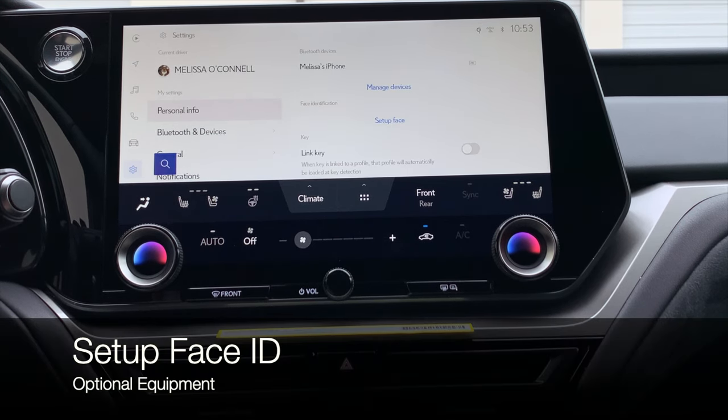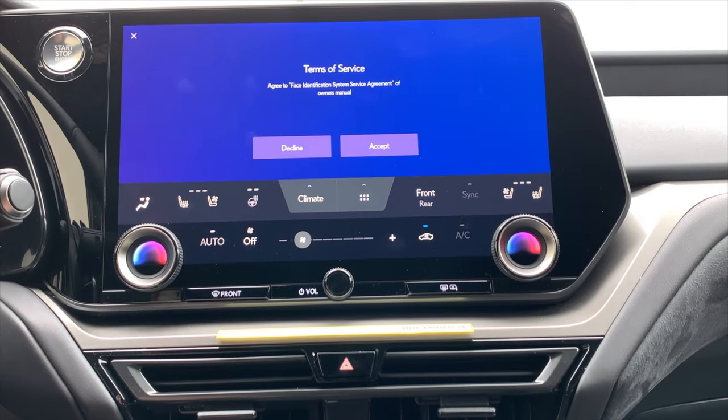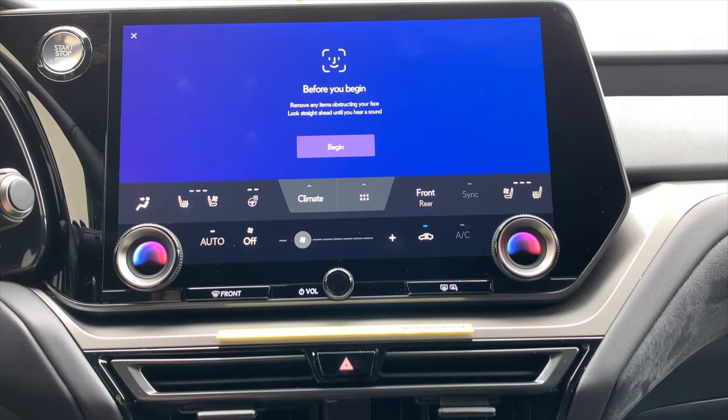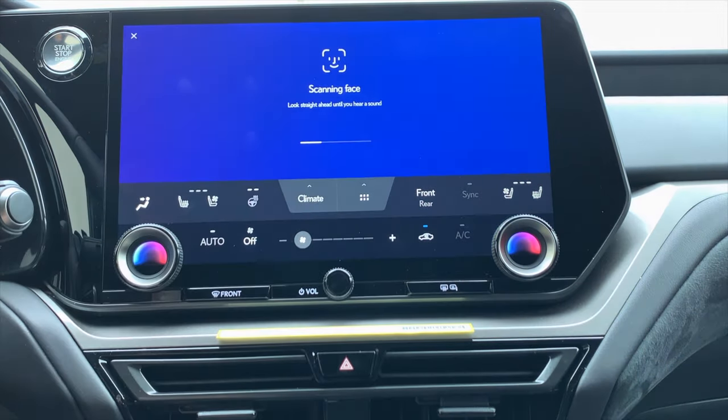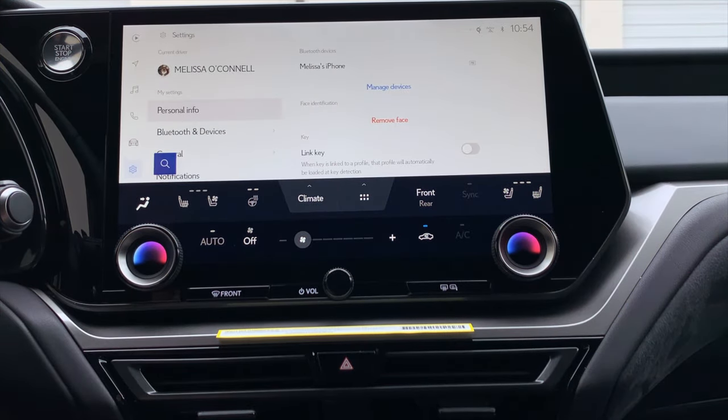Now we can set up Face ID. Click 'set up face,' accept the terms, then click 'begin' and look straight ahead. If you have trouble getting the monitor to see your face, make sure you are sitting up and your seat is adjusted properly. If you need to remove the linked Face ID, click 'remove face' and that will take out the registered Face ID. Remember that Face ID helps the vehicle connect to your driver profile, so it's great to have.